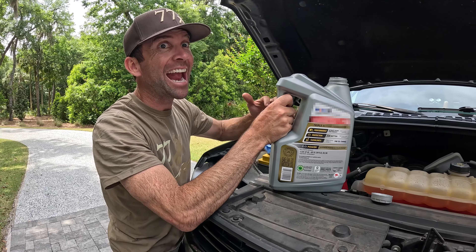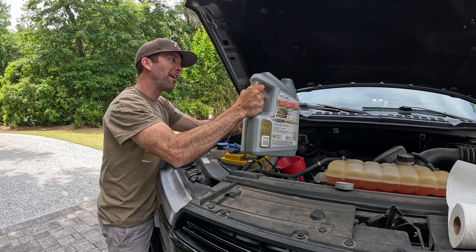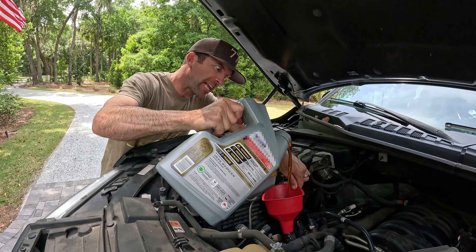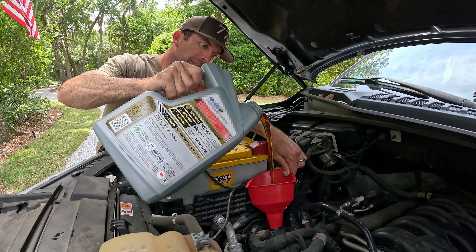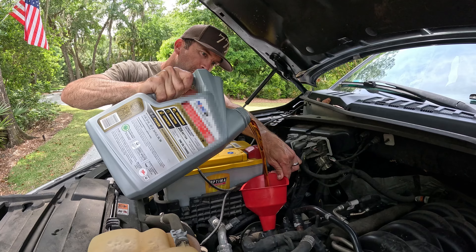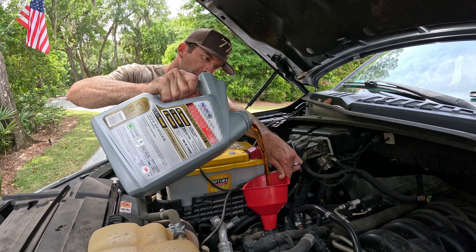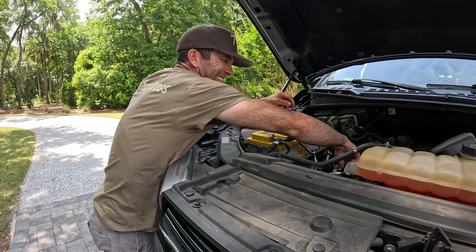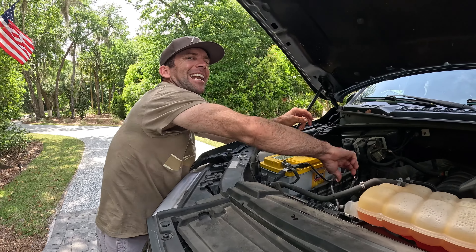We got the new metal plug in and the new filter. It's time for my favorite part right here. Let's see if I can keep it clean instead of messing it up. Beautiful - new 5w20 Motorcraft. All right folks, tightening the cap down - that does it. A little bit of oil change done.